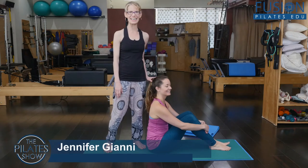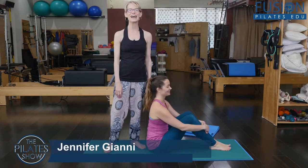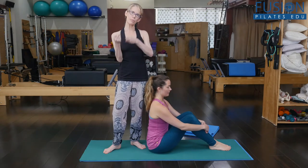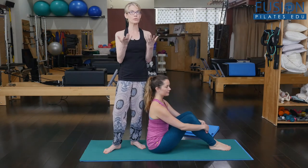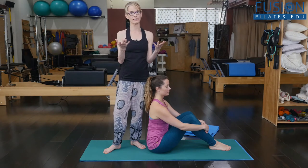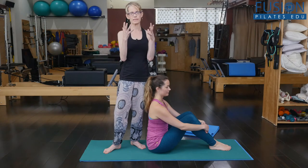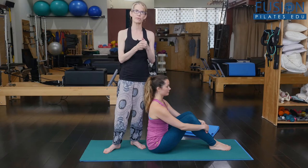Alice is here with me again to help me demonstrate hip circles with the instructor hold — a way that you can support your client as they do this. Hip circles are a really hard exercise. There's a lot of weight for the abdominals to support with that long-legged position, and this really helps the client get some support and find the right position.